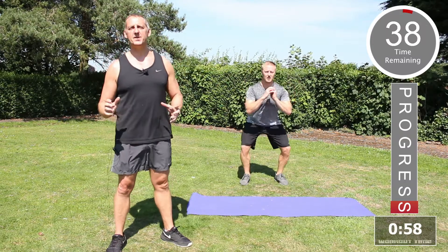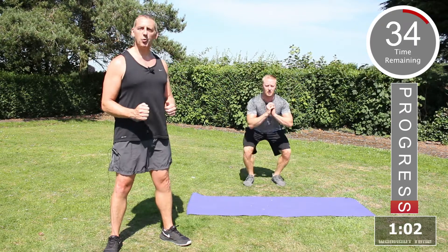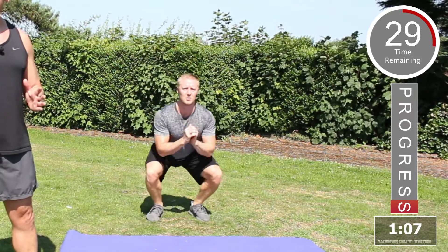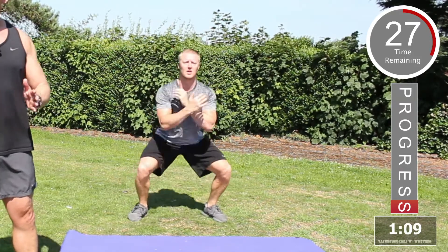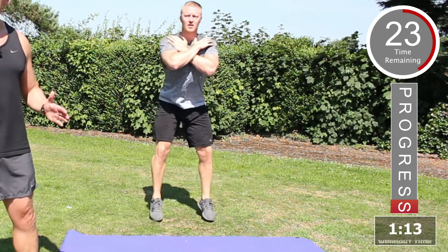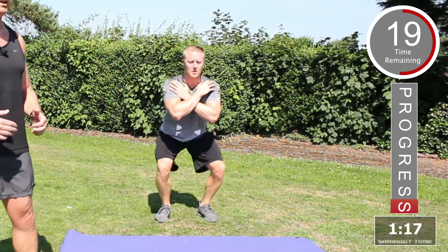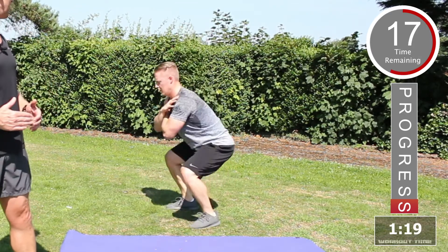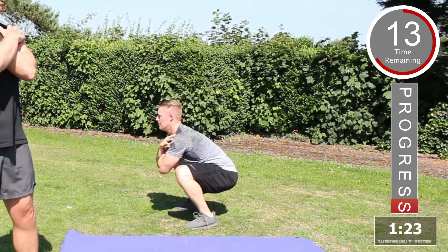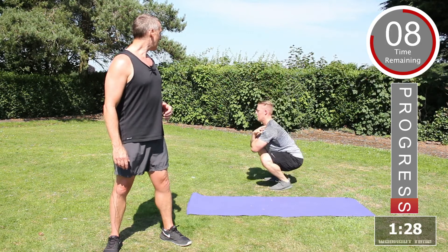The next exercise is a double squat. Start from the standing position, squat down, power back up, and then take the legs nice and wide. So squat down in the center, power back up, take the legs wide, squat back down again. Keep the tummy tucked in at all times, shoulders back. You can also place the arms across the chest. Excellent work.